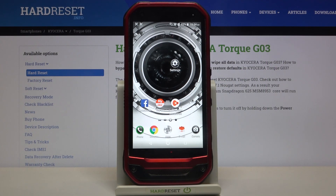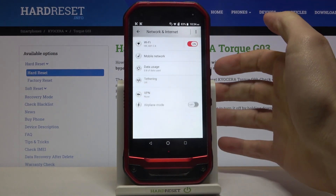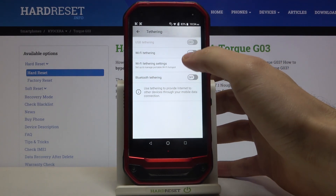Here I have the Kyocera Torque G03 and today I'm going to show you how to enable portable hotspot on this device. First of all, you have to open Settings, then go to Network and Internet, then Tethering, then Wi-Fi Tethering.